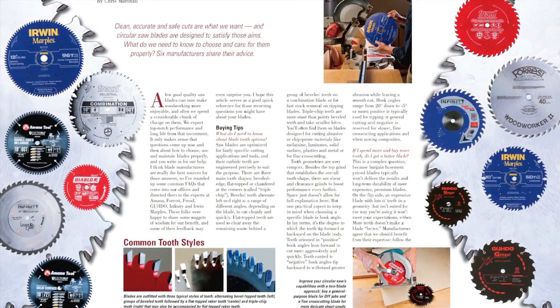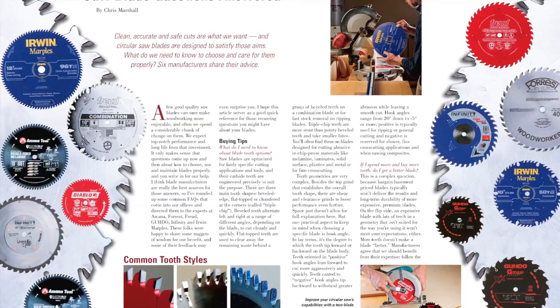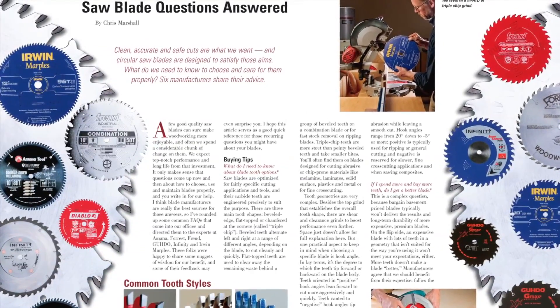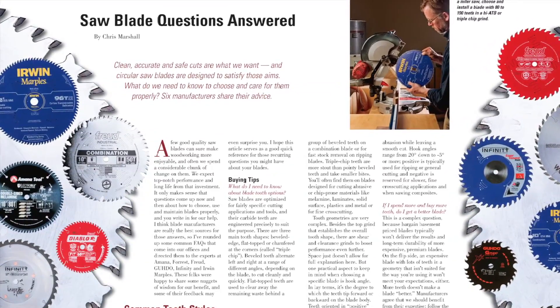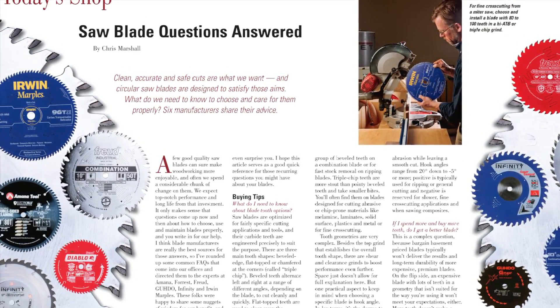Circular saw blades are pretty ubiquitous in a modern wood shop, but readers often write in with questions about how to choose and care for them. In our Today Shop department, Chris Marshall has taken your blade questions and posed them to several leading blade manufacturers. They've got some practical advice that should be beneficial for all of us.